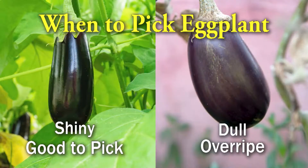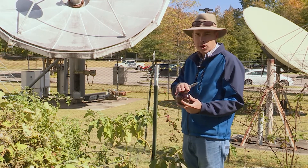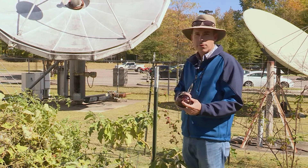You'll know that an eggplant has gone too far and is no longer good to pick when it loses that shine. When it starts to ripen further, it'll lose its shine, start to turn yellow, and it'll be bitter and not any good to eat. So just make sure you still have the shine on it, but let it get as large as you can before that point — that way you get a larger fruit.